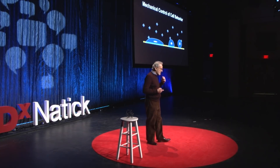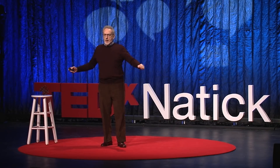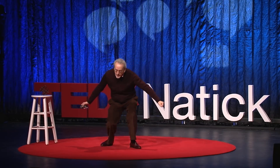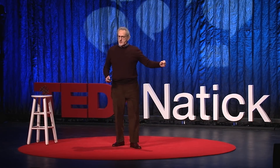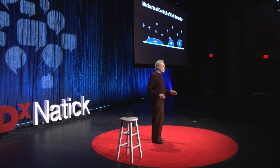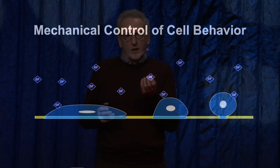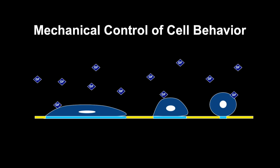My idea to test this was that the way cells spread and change their shape is by sticking, pulling, and flattening. If there's no resistance, they stop. So the idea was, if I can make little adhesive islands the size of a cell, then if I had a big circle, the cell would spread and flatten and take the shape of a pancake. But if I made a smaller one, it would be a cupcake, and if I made a tiny one, it would be a golf ball and a tee. Thus, if I saw changes in function, I could say that it was controlled by stretching or changes in mechanical forces.